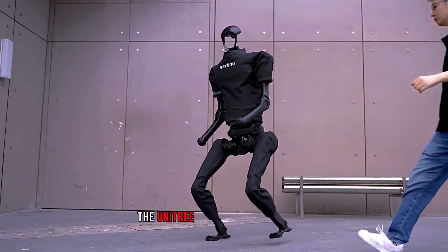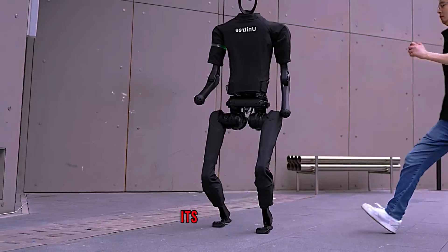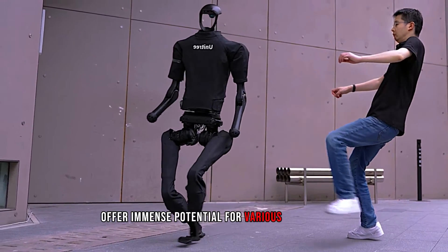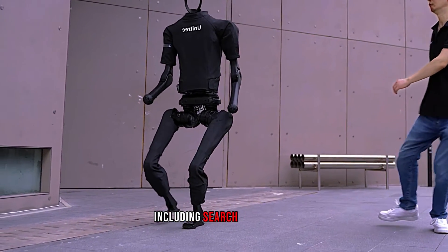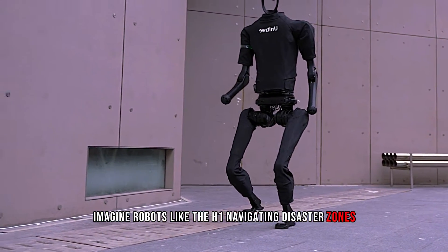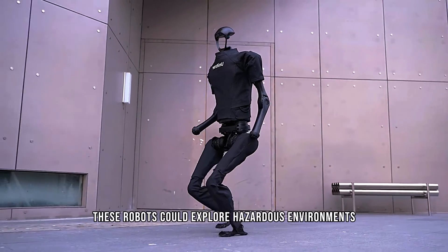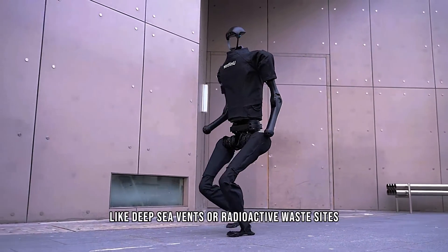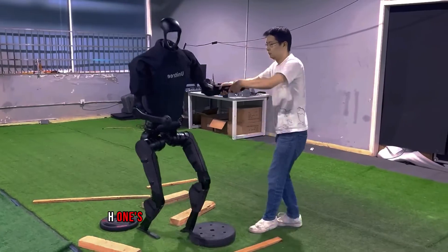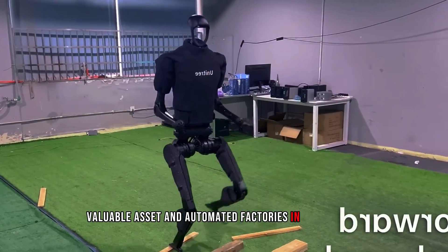The Unitree H1 is a significant step forward in the development of humanoid robots. Its power, agility, and affordability offer immense potential for various applications, including search and rescue — imagine robots like the H1 navigating disaster zones or assisting in first-responder operations. These robots could also explore hazardous environments like deep-sea vents or radioactive waste sites, and H1's strength and dexterity could make it a valuable asset in automated factories and warehouses.